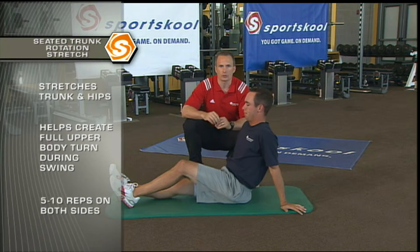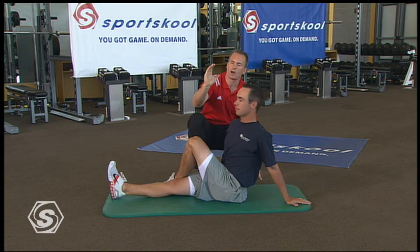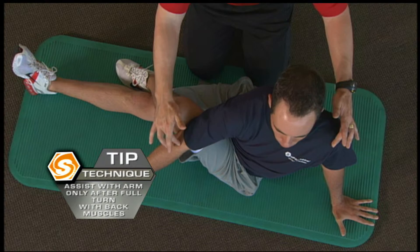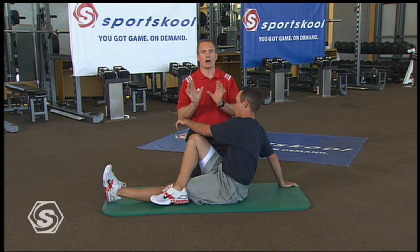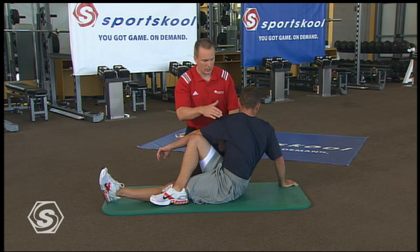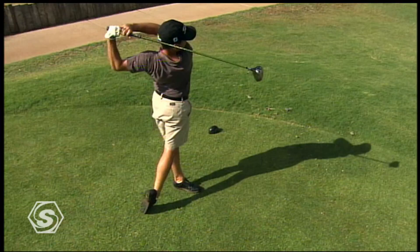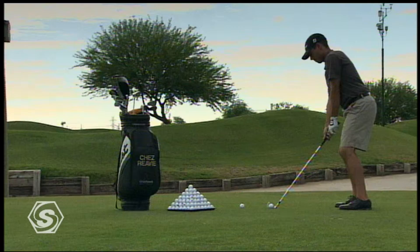Next is a seated trunk rotation stretch. Have Chez take his left leg over his right so his foot hits around his knee. Sit very tall through the spine — I don't want the spine caved over. Take the elbow outside the knee, fire the muscles of your own back before using the arm, rotate maximally, then help with the arm. Exhale for a count and a half, then relax and come back. Do five to ten repetitions on each side. Golf is a one-sided sport, so it's critical throughout training to keep the body even so you can remain healthy and play more golf.